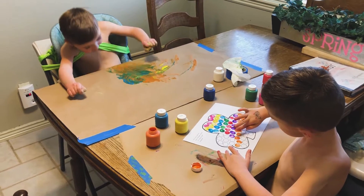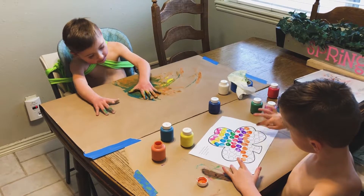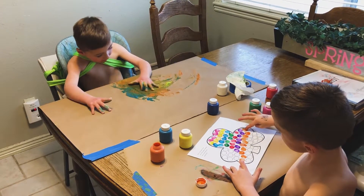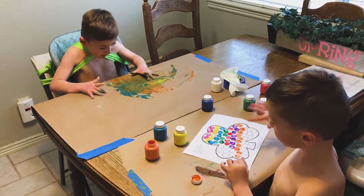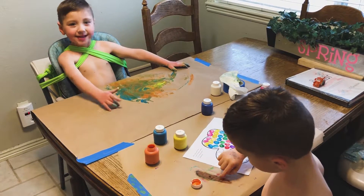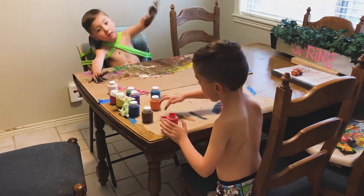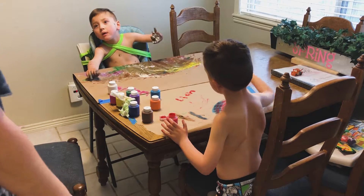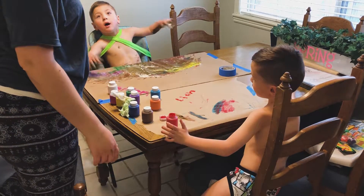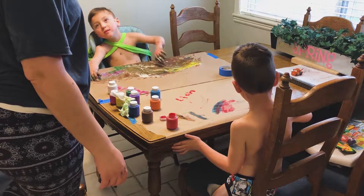Aiden, are you having fun? Are you an artiste? Another color coming up. You guys are crazies — look at this, this is awesome! You having fun? Another color!